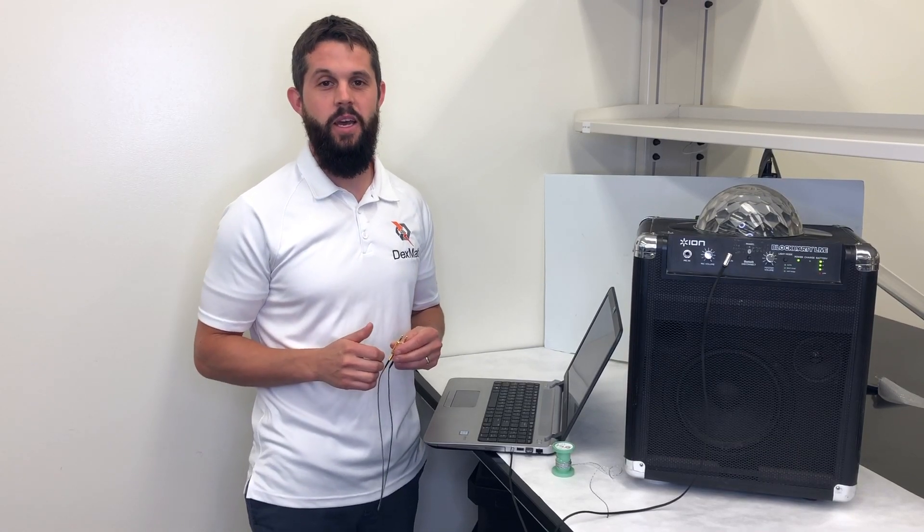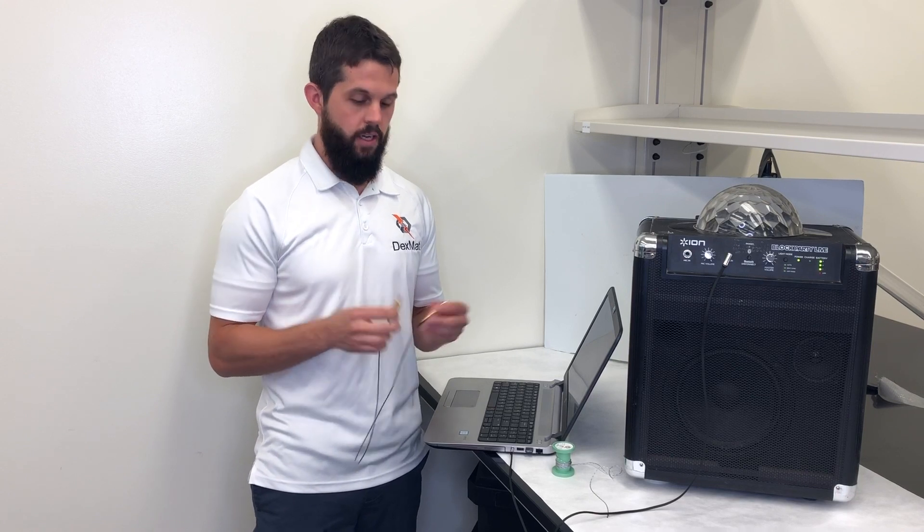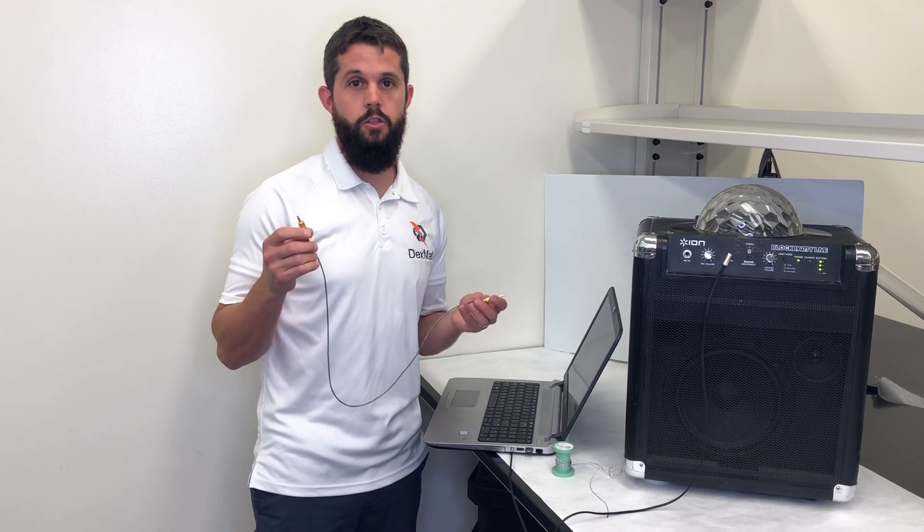Hi everyone, it's Tyson with Dexmat. I'm here today to show you our most recent DIY project — an auxiliary cable made completely of carbon nanotube conductors.